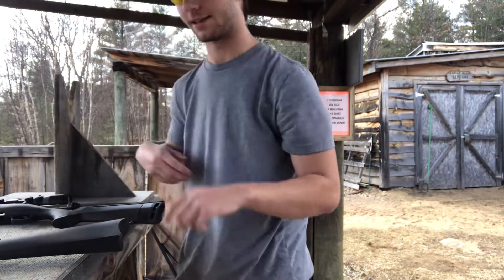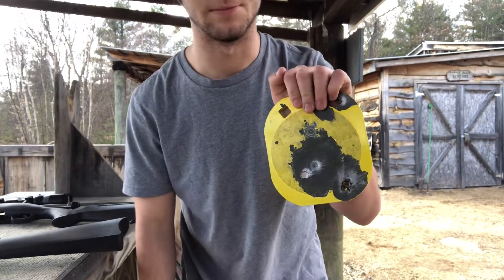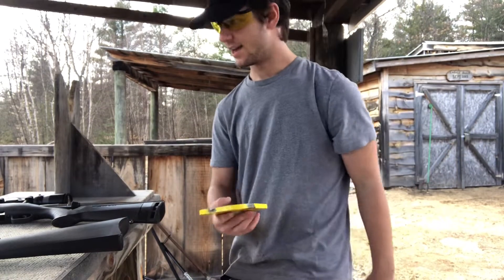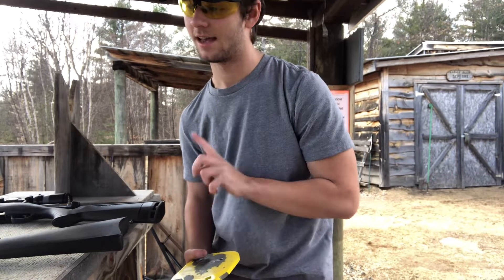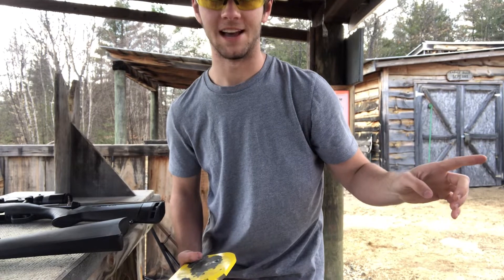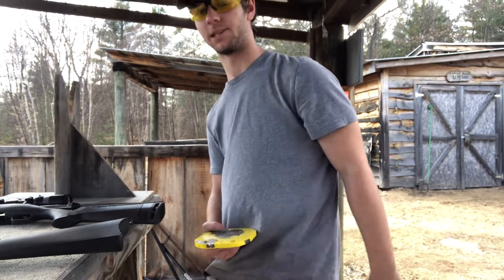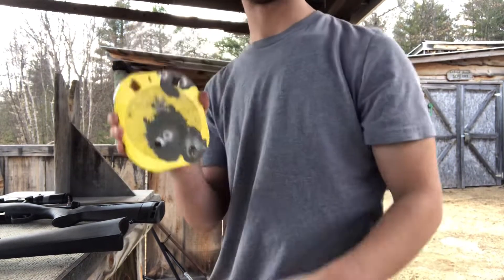I'm gonna show you where we're gonna shoot at. Here it is — you guys remember this if you've been with me for a month or two, you'll know exactly where this is from. Since I can actually aim with the .30-06, and I don't have Mosin ammo anymore — might be getting some soon, about 50 rounds, but we'll see. I'm gonna see if I can blow another hole through this thing with .30-06.